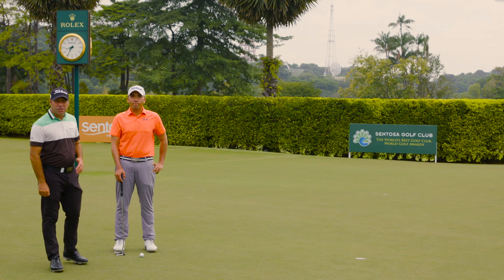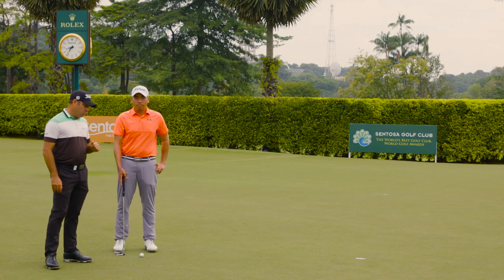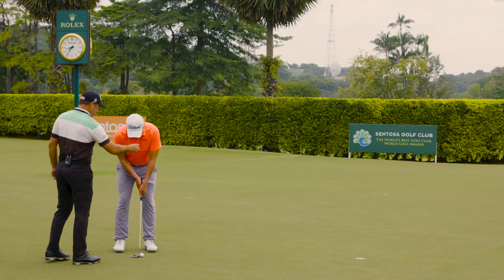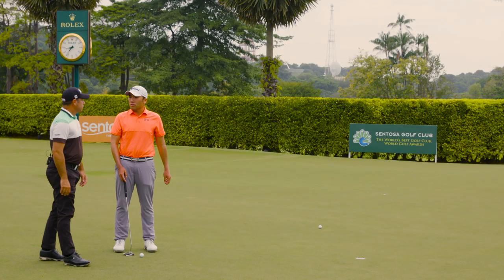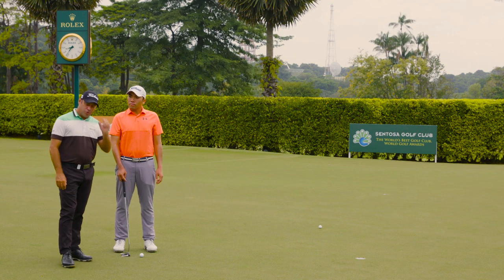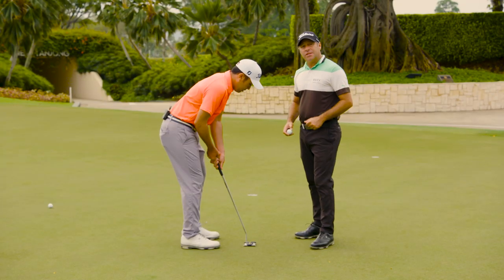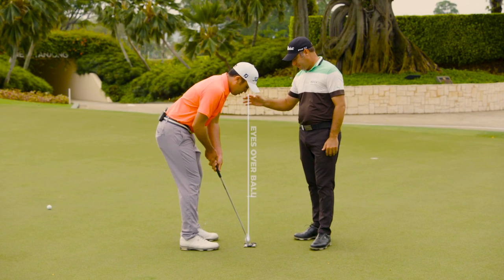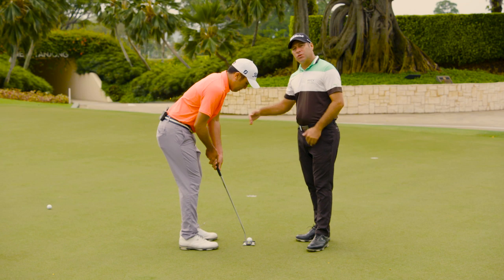Step two: ball position. To determine ball position, we've got a couple of easy steps. Rory's going to set up to the ball and Terry will drop a ball from his left eye. You can see how it hits the ball being addressed — that indicates the correct ball position in relation to where you're standing. Where it lands on the ground is a good position to be, and it gives you a distance indication of how far away from the ball you should stand — whether you're too far or too close.